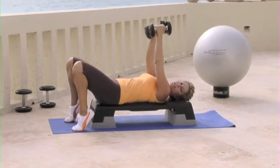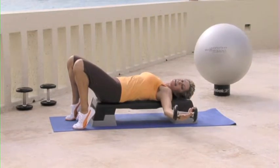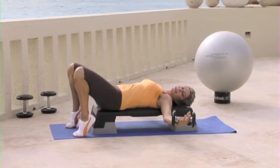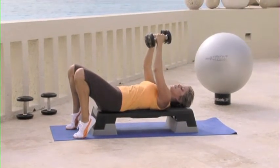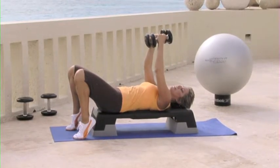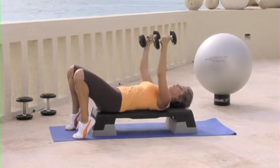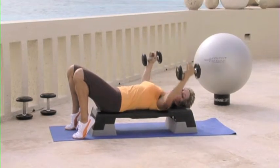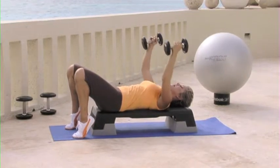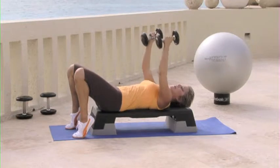Now we're just turning the wrist, and you're going to open it all the way to the side like you're hugging a barrel. Open and squeeze. And you don't have to go real fast. You want to concentrate on that chest, making it nice and tight. And open. Concentrate on the tummy. Make sure that it's really squeezing down to that floor.